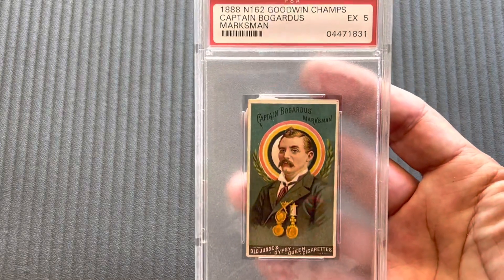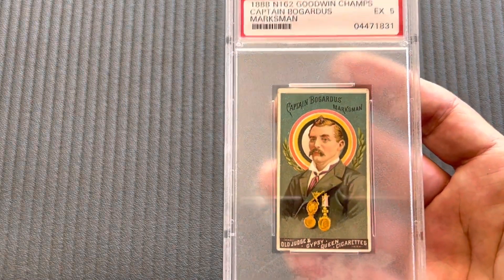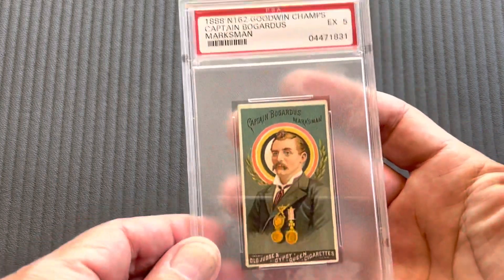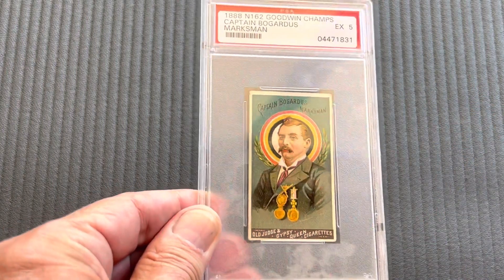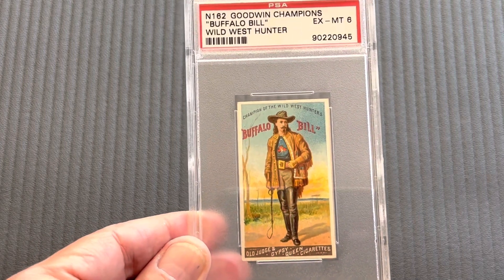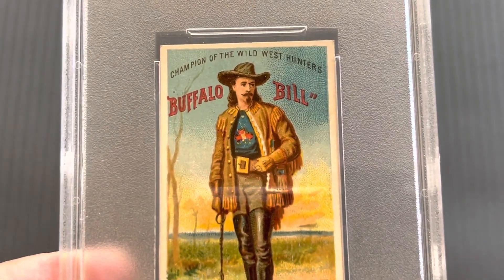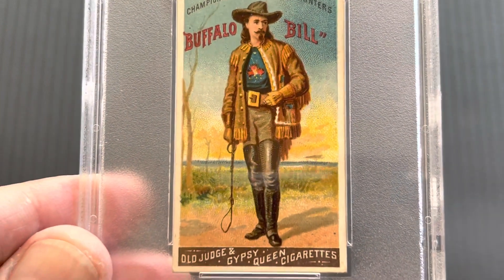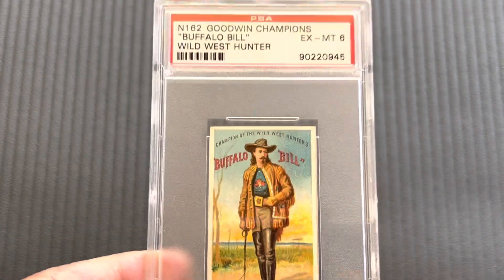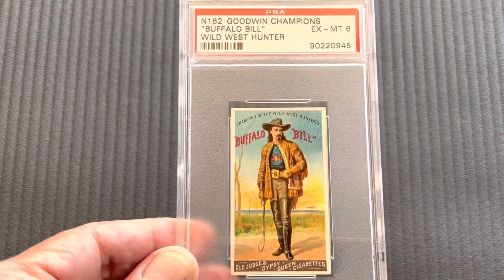Here comes some of the marksmen. Captain Borbidors, in a five — he was the top marksman at the time. Next comes a big person in the history of the United States: Buffalo Bill. Buffalo Bill was the wild west hunter, and he was the champion of the wild west hunters. This is in a six, and this is the highest graded copy. A lot of the ones you're going to see here are the highest graded copies of these cards.